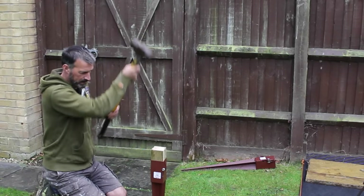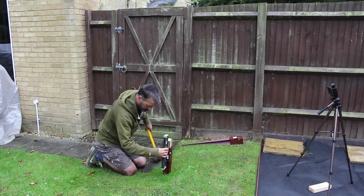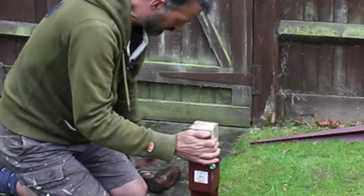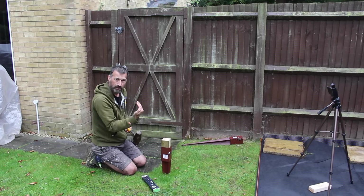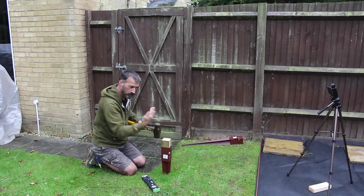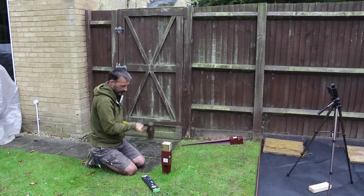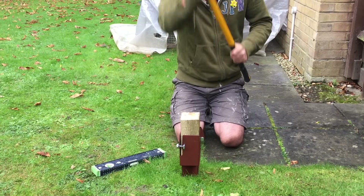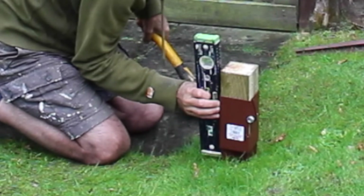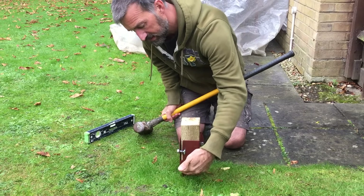Bring it down. I need this to come towards me a little bit. Now with the sledgehammer you tend to push away, but I'm going to bring this into me which will have the same effect as knocking the top over. And then we keep knocking it down until the flat bit here is flush with the grass.